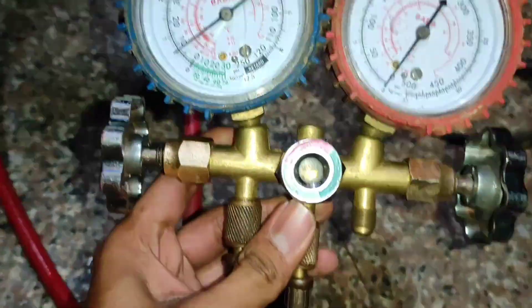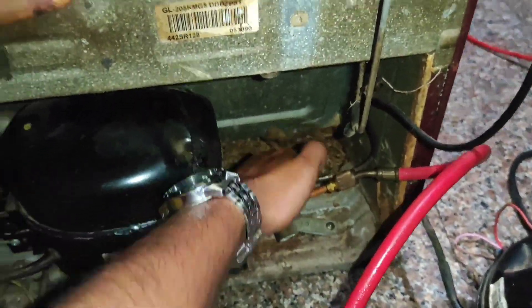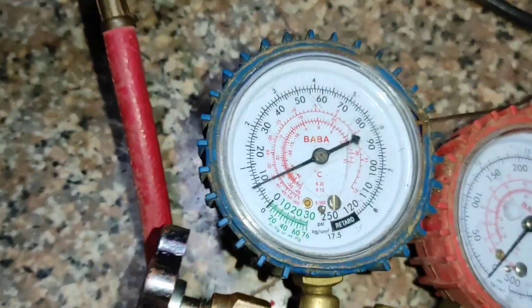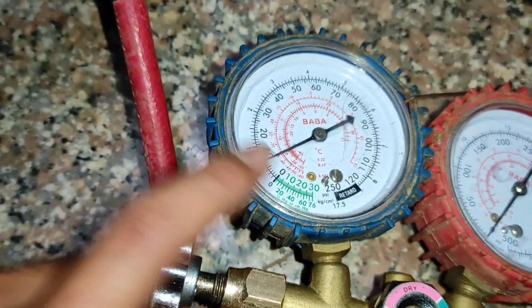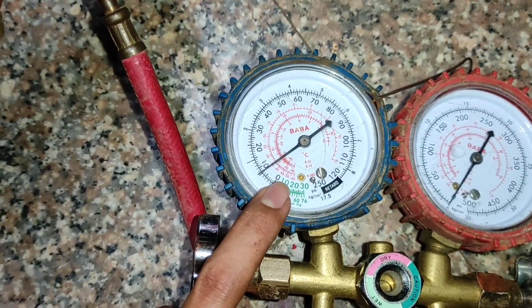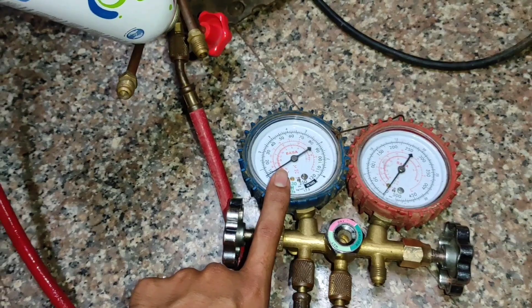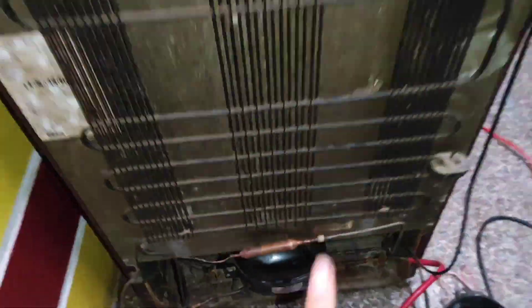Our cooling is also happening. Here you can see the gauge is not moving up or down. Before, when the choking was there, the gauge was moving up and down continuously and cooling was also varying. Now there is no variation in the gauge — it is perfectly standing at the running pressure. This indicates there is no choking in this refrigerator, so our choking problem is solved.